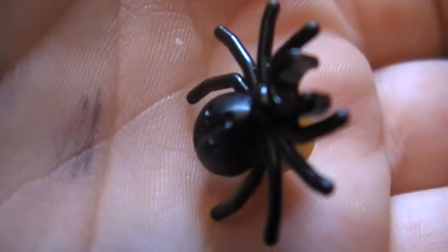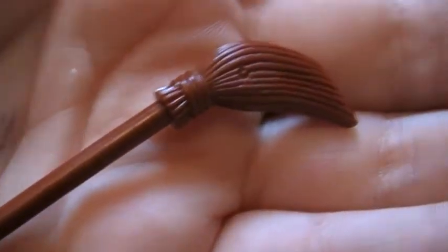The spider has got a cross on it. I'm not sure if this camera will focus too well, which it's not going to — which is annoying me. There you go, there's the thing. And here's the broom, because it's actually quite a nice piece.